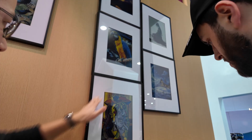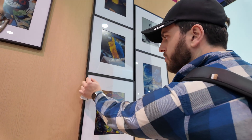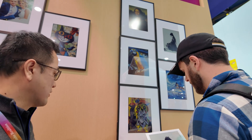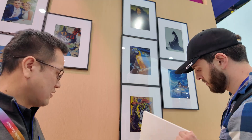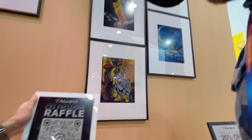They're going to include different color matting options so you can change it to match your picture. They also plan to offer different frames, kind of like the Samsung Frame TV where you can swap them out, providing different options so people can customize what they want. They currently have two styles — one that's shinier and one that's more matte with a recessed look.